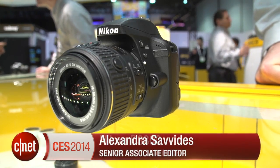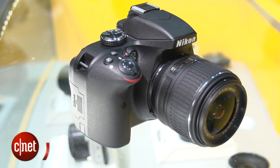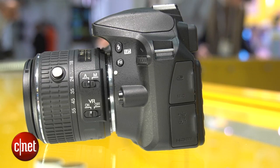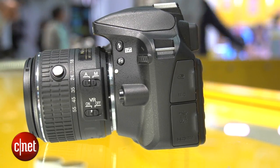Hi, I'm Lexi Savides at CES 2014 taking a first look at the brand new Nikon D3300. This is an upgrade to Nikon's entry-level SLR line, and on the outside it looks pretty consistent with all of the other entry-level D3000 style models that you're probably used to seeing.